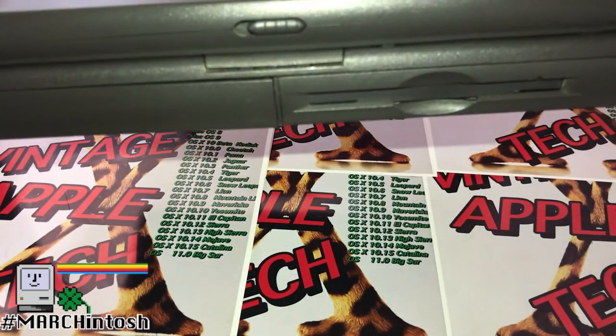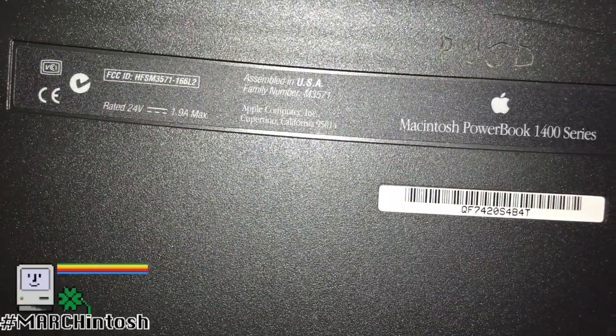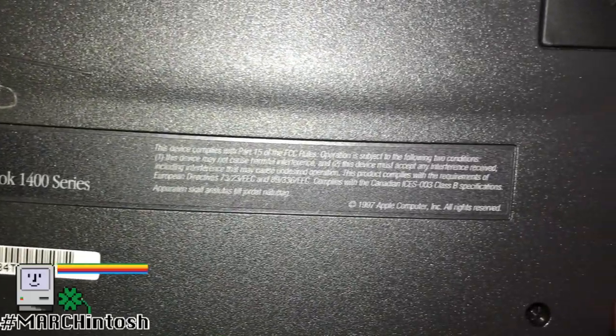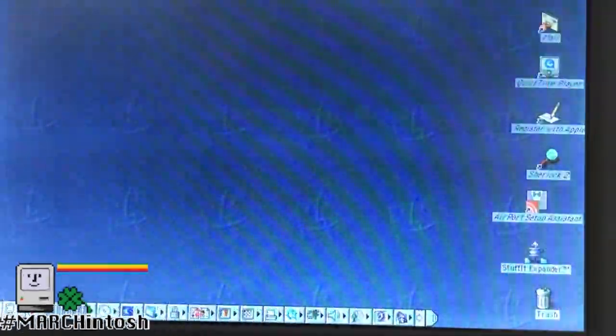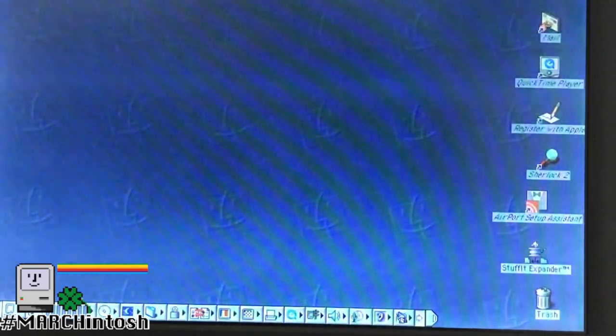Expansion slots: this has two 5-and-a-quarter inch bays. The hard drive interface is ATA-2; this particular model has been modified with a CF card reader drive. The power source is a nickel metal hydride battery which has been rebuilt.